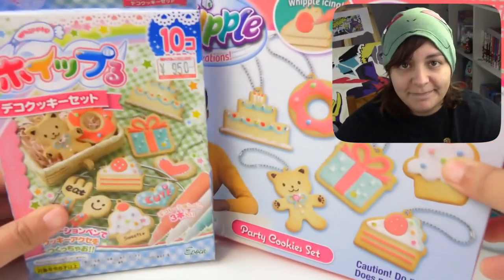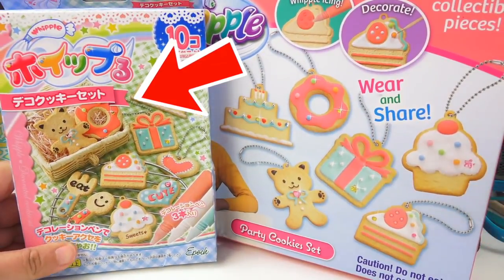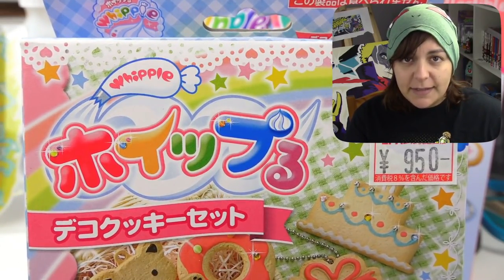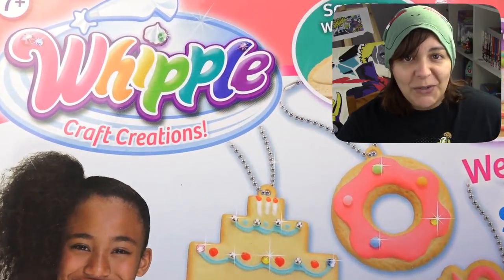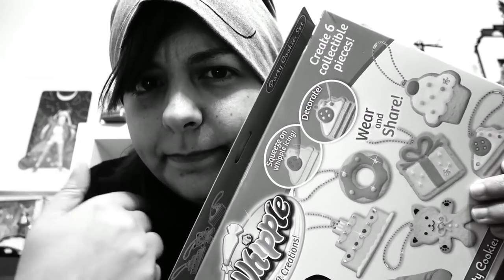As I was looking at these kits I realized something pretty interesting: they are in fact the same kit. Many of you requested that I do a review on the Whipple kits, which are originally a Japanese craft kit but made their way to North America. Salty crafter was definitely not happy when I pulled it out of her claws — she really did not want to let it go.